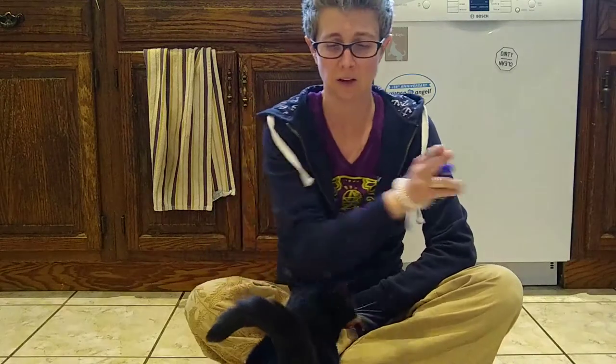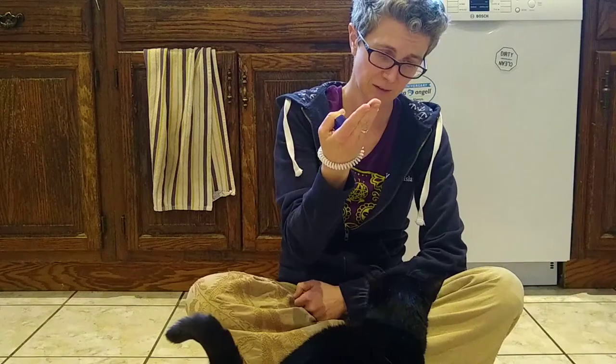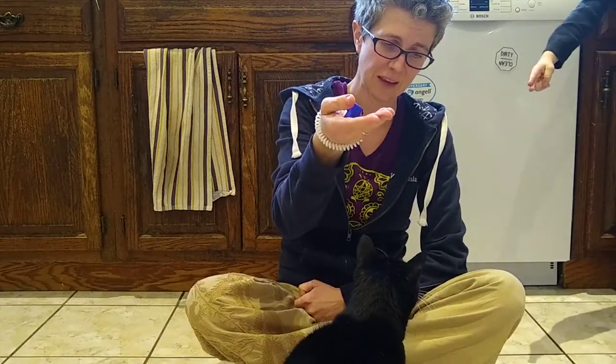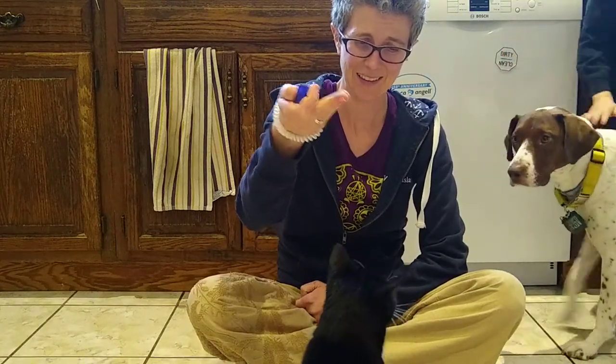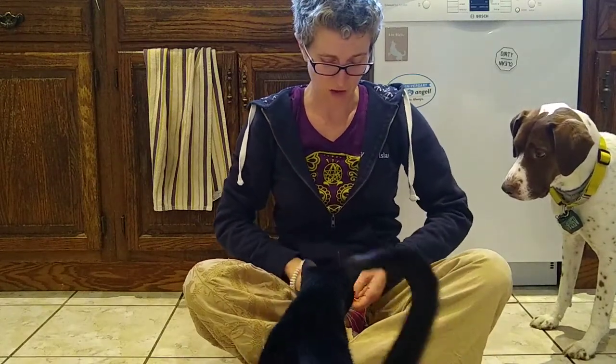So now you've learned how to do touch, sit, and spin with a clicker, touch, and treats. Your patience with a cat is going to have to be a little higher — you have to give them a little bit more time to figure it out. Give it a shot.